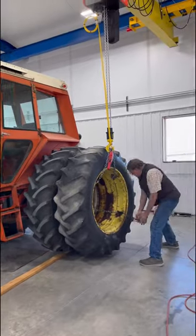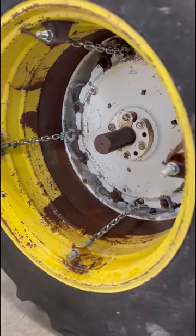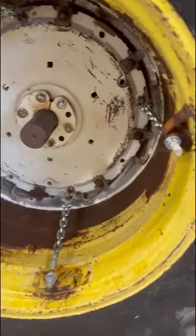The crane system in the new shop came in handy for mounting these big ol' wheels, and aside from the new duals being the wrong color, we're pretty excited to see how this thing handles in the field this spring.